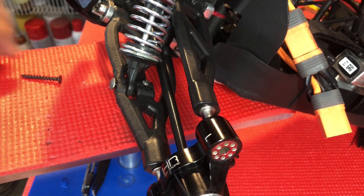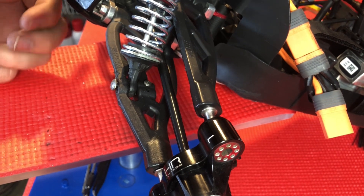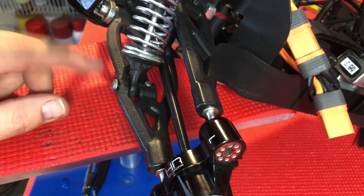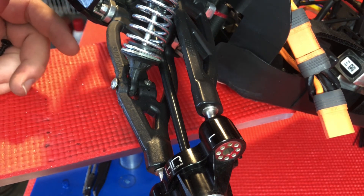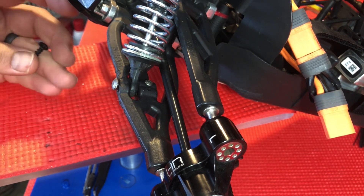Hey, what's going on everybody, East Tactics here. This is what I do when I'm bored. As you can see right here, I have a crack on my front a-arm — this is an RPM a-arm actually. Obviously the a-arm has to go, you don't need to replace it, but I'm not really feeling like ripping the whole front section apart just to put one a-arm on.